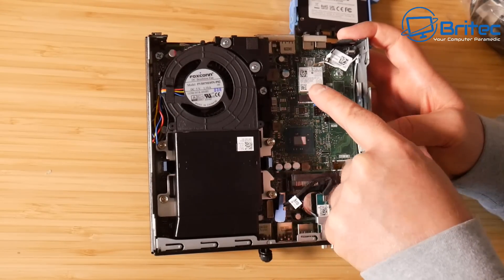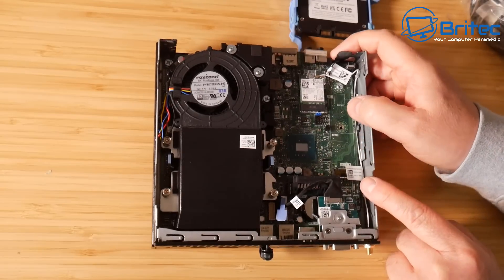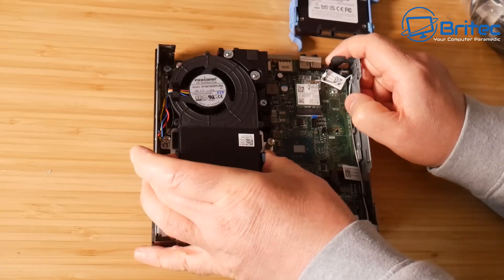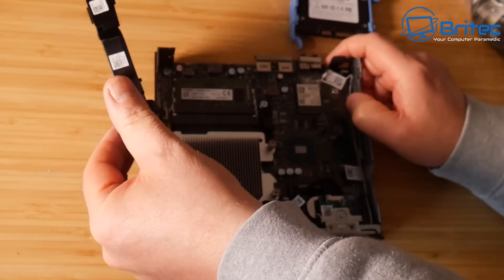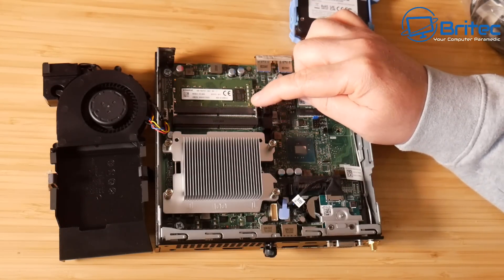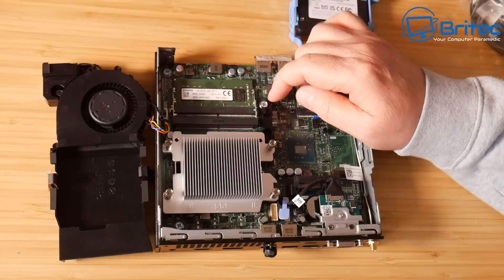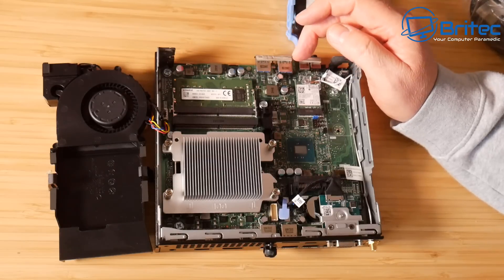We can put an NVMe drive in here — it will probably accept up to two terabytes, definitely one terabyte. Removing the clips takes off the cooling system — we have a big heatsink and a fan in here. We have Kingston RAM inside, and I'll be upgrading this to 16GB — I've sourced a matching pair Kingston RAM stick. You can upgrade it to a maximum of 64GB of RAM on this little micro PC, which is amazing.